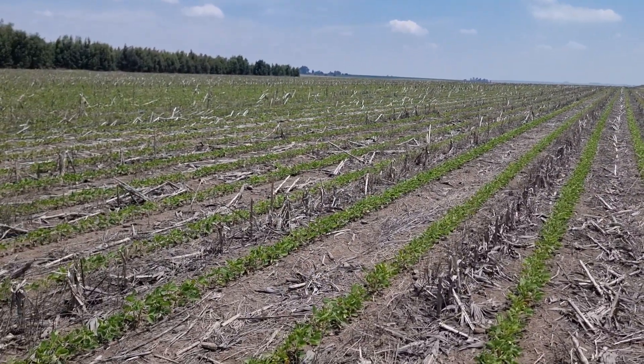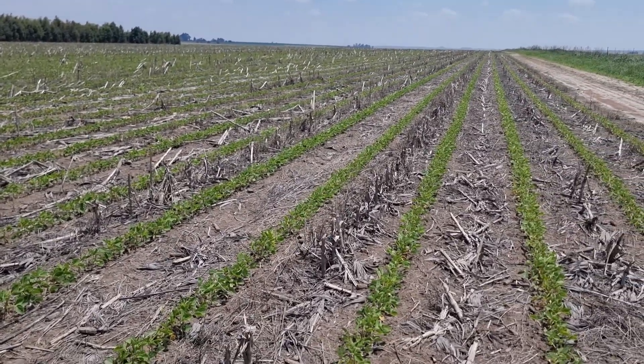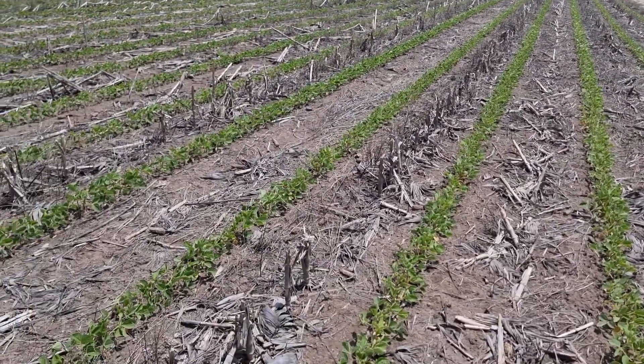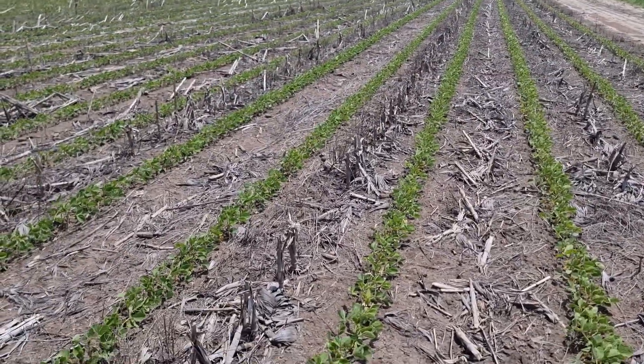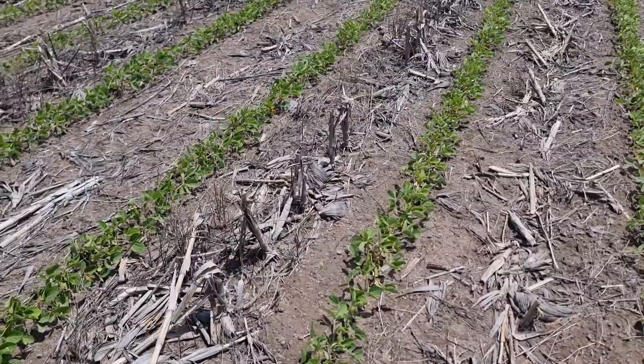To give you a bit of background on this field: I've planted cover crops here before, two years running. Last season was a bit wet to come in and plant the cover crop, so that's why there isn't a cover crop growing before this soybean crop.